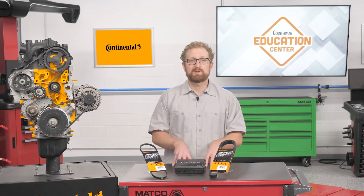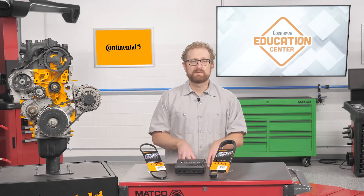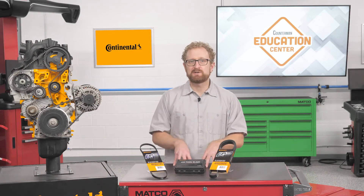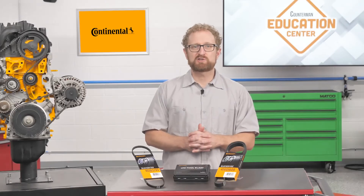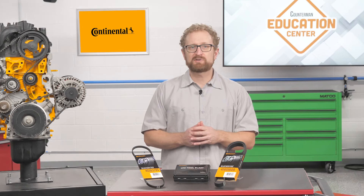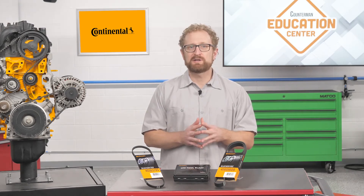Never reuse a stretch belt. Because of their self-tensioning properties, stretch belts are meant to be a one-time use component. If your customer needs to remove a stretch belt to gain access to a traditional serpentine belt, the stretch belt must be replaced with a new belt. The easiest way to remove a stretch belt is to simply cut it with a utility knife.